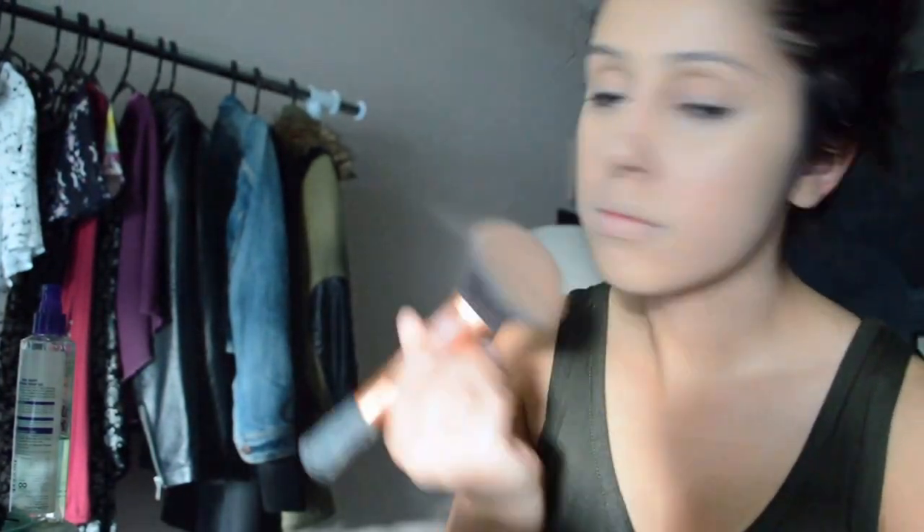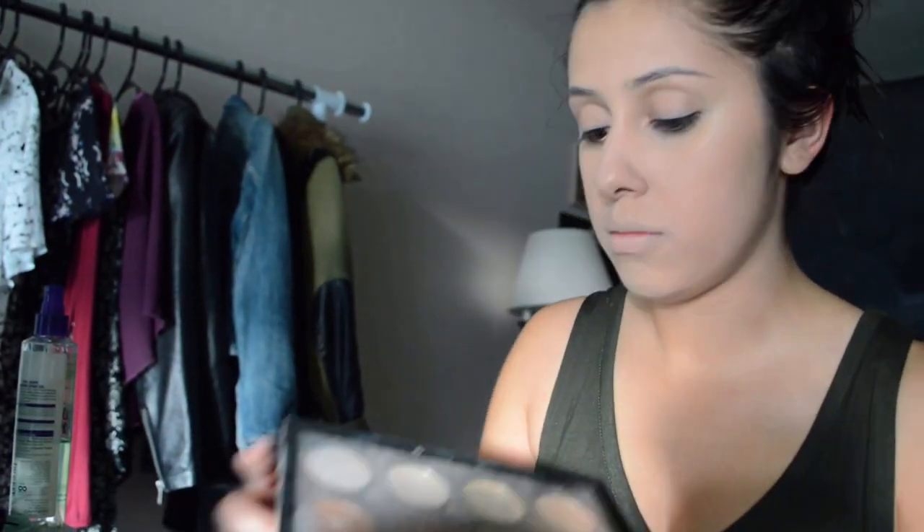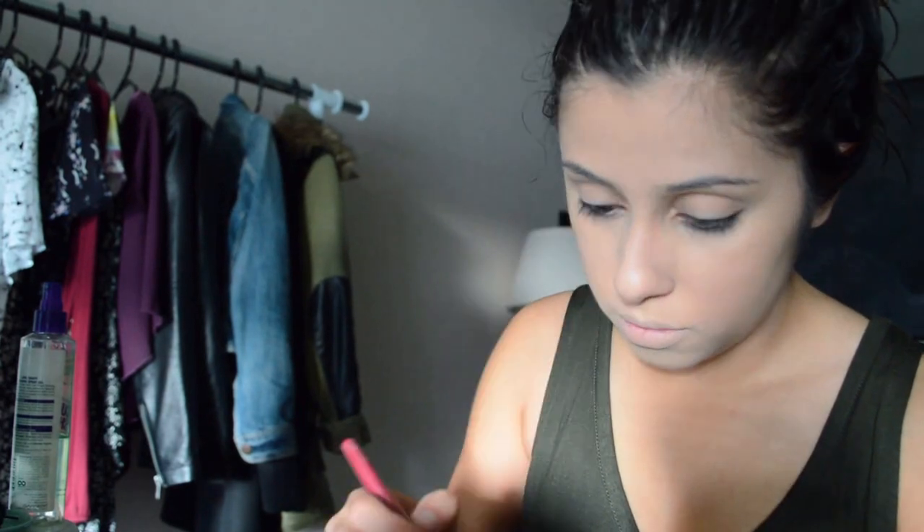Once I'm done applying that, I'm just going to take my sponge and blend that out. Next, I'm going to set my face with the NYX Set It Don't Fret It finishing powder, and I'm going to use that with my Real Techniques powder brush. Then I'm going to take the NYX Contour and Highlight Palette and use the Banana shade and the White shade to set underneath my eyes, on the bridge of my nose and my forehead — basically the areas where I put concealer.